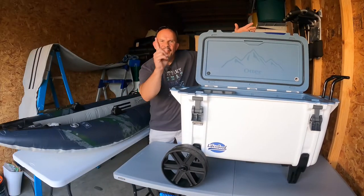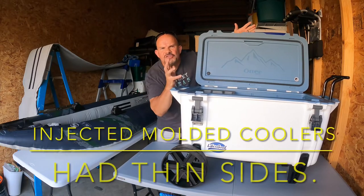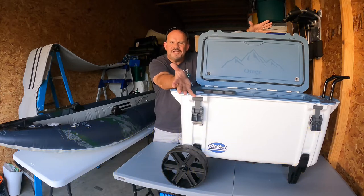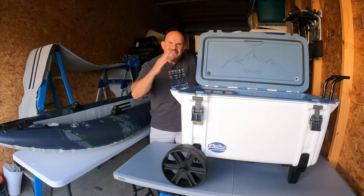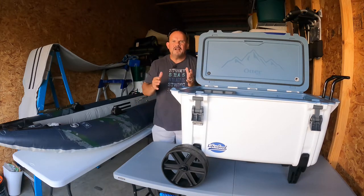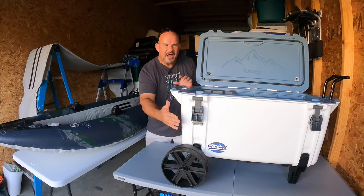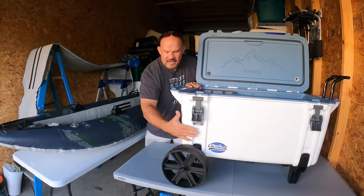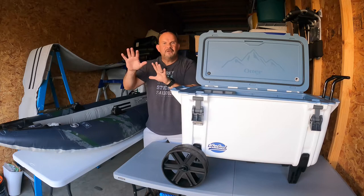One of the downfalls in the past was that the sides weren't super thick. So what did OtterBox do? They said, let's make the mold much thicker so we can have the best of both worlds. OtterBox made a cast with very, very thick sides. So now the siding on this is equal — it's thick. Everything is uniform. You don't have one part that's thinner than another part.